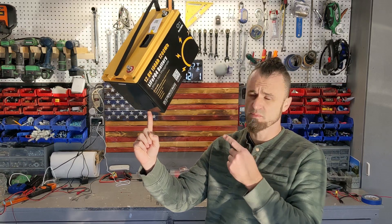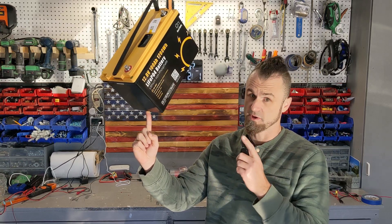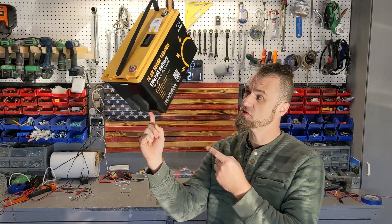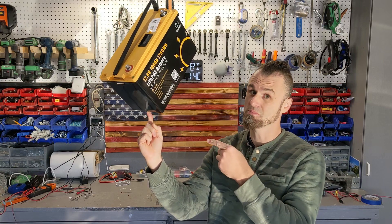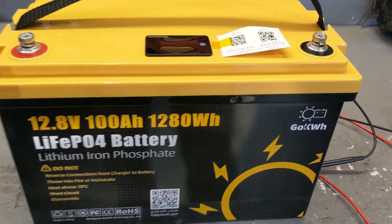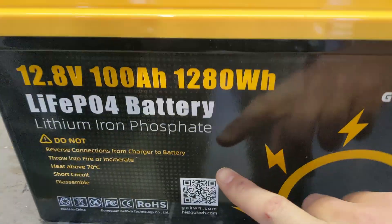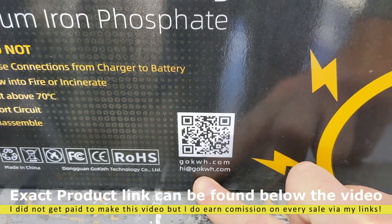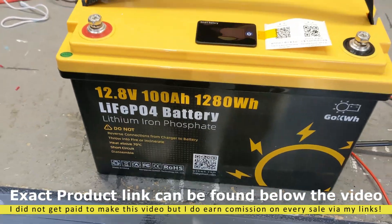This is the most impressive lithium iron phosphate battery I've seen in this price range. In today's video, I'm going to test it out, and these are the features that I really like about it. The company that makes it is GoKilowatt, and this is their website. I'm going to put a link at the bottom of the video for those interested in getting this cool battery.